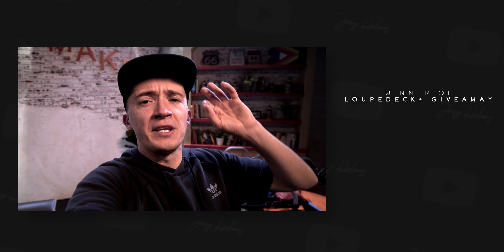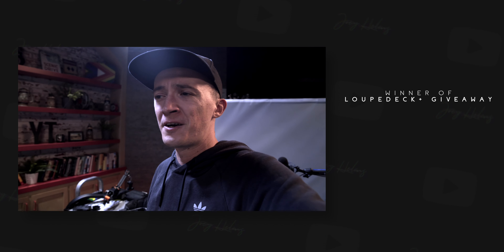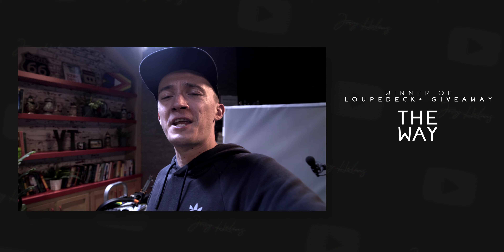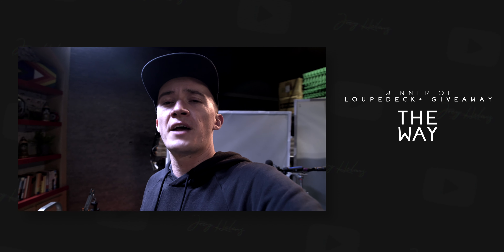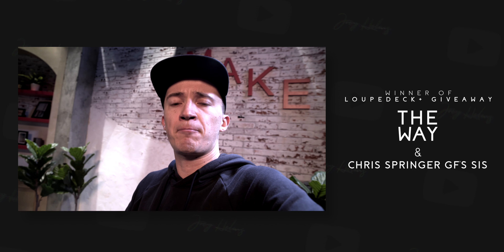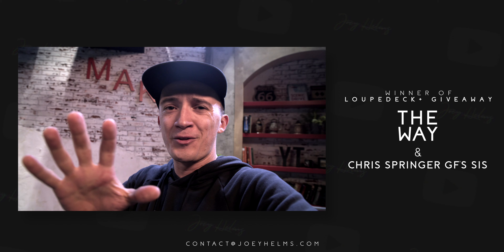We just wanted to announce the winner of the Loupedeck Plus giveaway from my last video. Thank you so much for all the amazing comments — I read them all, super creative stuff. It was so hard to pick a winner. Congratulations to 'The Way' — not sure what your real name is, but you just won a Loupedeck Plus! And there was also a comment by Chris Springer, who shared the story of his girlfriend's sister who is on the autism spectrum and recently showed interest in video editing. To support her on this journey, I want to send out my own Loupedeck Plus to her to hopefully kickstart a video editing career. Chris and The Way, please email me, and everyone else — have a good morning, have a good night, you know the drill. Cheers, bye bye!